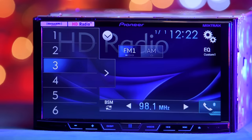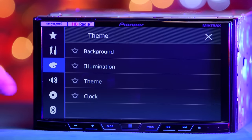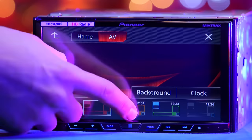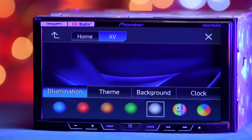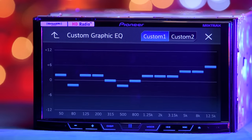The AVH-X5800BHS has a built-in HD AM-FM tuner with presets. It also puts you in charge of color settings, such as changing backgrounds and color themes — you can even upload your own. You can also choose and create your own EQ and adjust subwoofer levels.